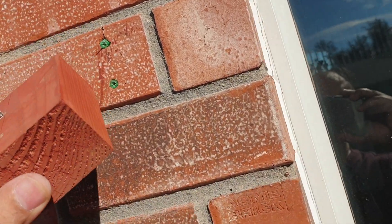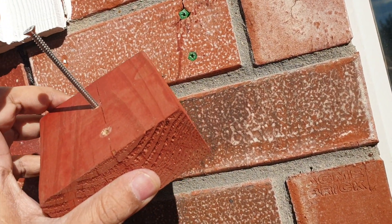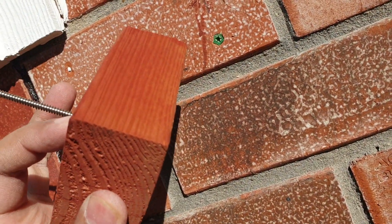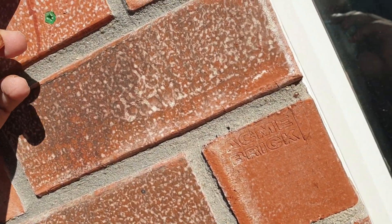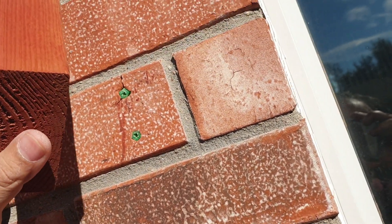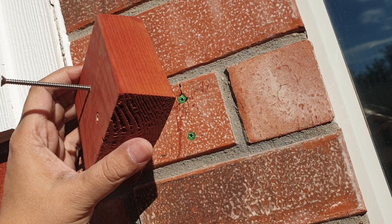The length of the screw was chosen to be two and a half inches because this piece of wood is one and a half inches thick, and then one inch where the screw goes into the anchor. That should be suitable to hold the camera.